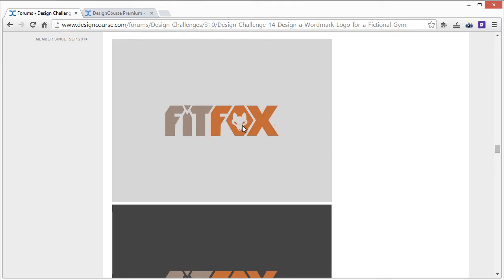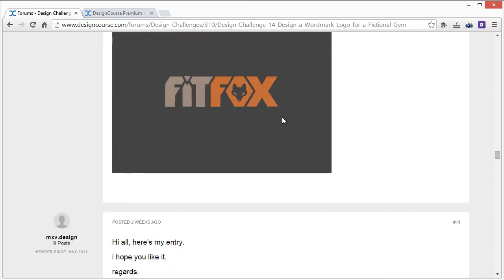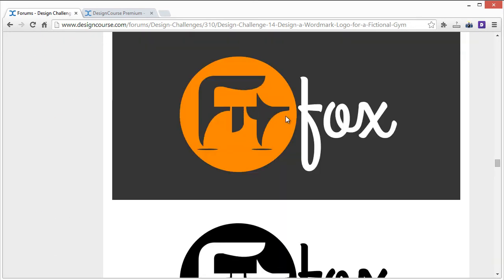MXV Design: at first I didn't know what I was looking at, but then it made sense — this is a fox in an abstract shape. You have the head, body, legs, and tail up here. However, it's so abstract that it's hard to tell; if you didn't know the business name, you probably wouldn't see 'fit' — you'd just see this symbol and then 'fox.' The originality in coming up with this concept is really good, though.